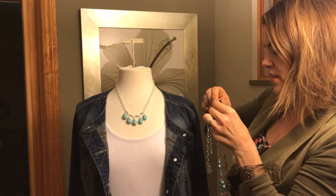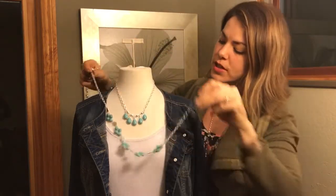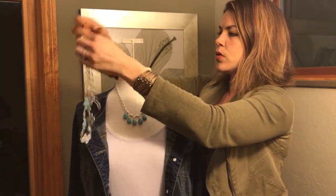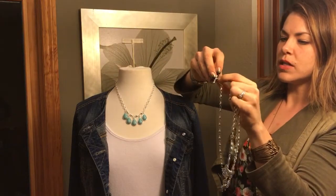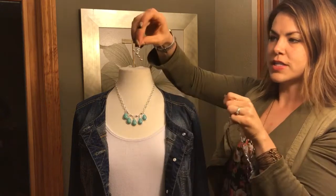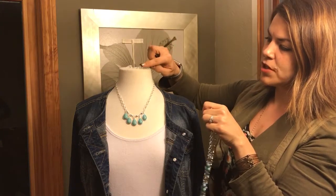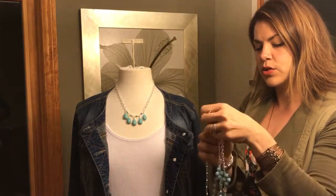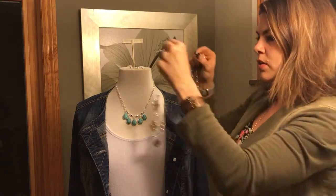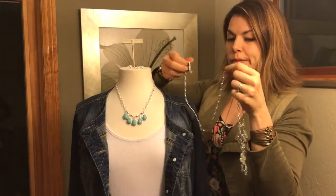You can also take off this piece and attach it so it's just these two together without the chain. Or you can take off the chain and then what you have left is our Set the Bar piece. This makes any combination of necklaces really easy to wear together so they don't twist up — it's a bar that you can attach multiple layers to and then they stay attached in the right order.